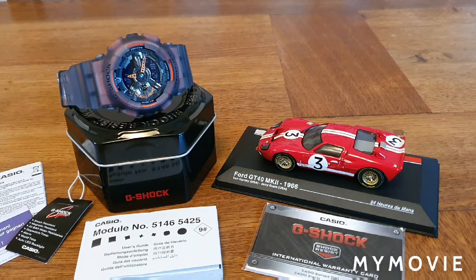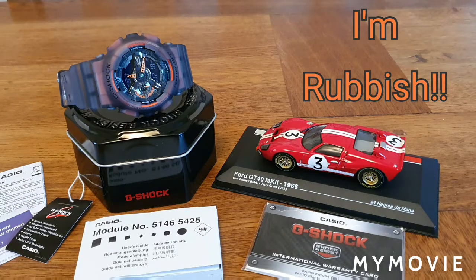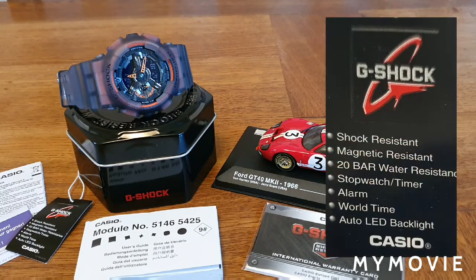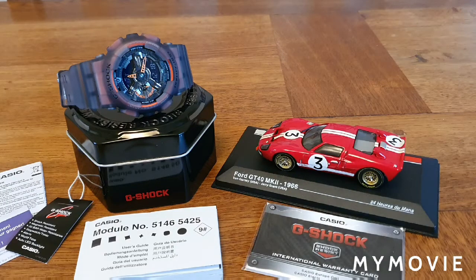Accuracy is plus or minus 15 seconds per month, which is typical of a quartz watch. I won't go through all the functions, but it has five alarms, approximately two years of battery life, world time for 300 cities, a backlight, and 200-metre water resistance — typical great Casio G-Shock build quality.